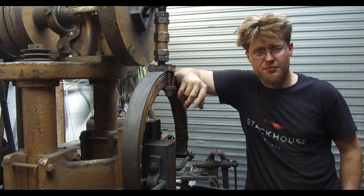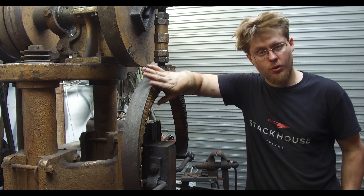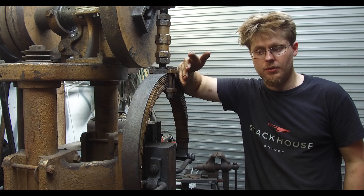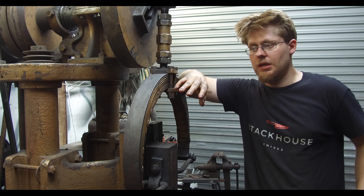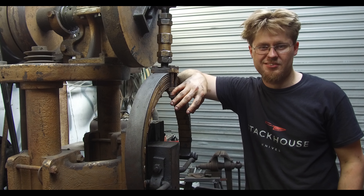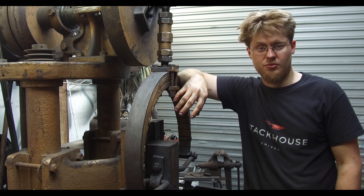If you like the video, feel free to subscribe and smash that like button with a giant hammer — I'd smash it with this hammer. If you own a power hammer or a Boss hammer, put that down in the comment section below — I'd love to see how many people still have this particular hammer operational. Even if you own any power hammer with any type of action, pop that in the comments. Thank you very much for watching the video all the way through.